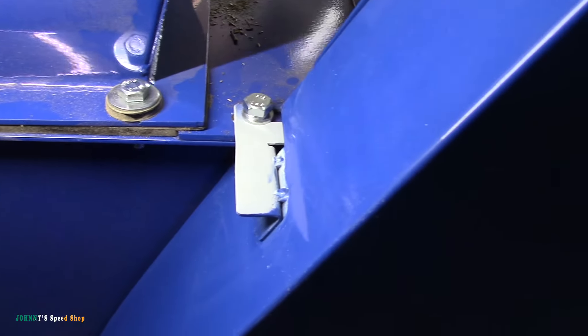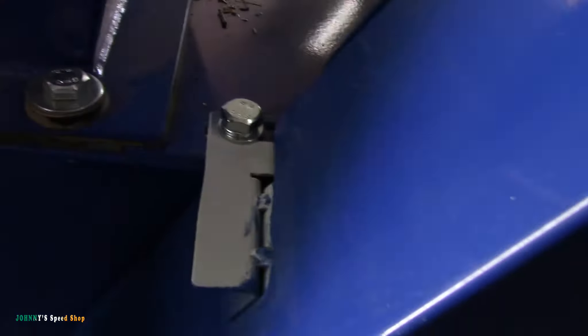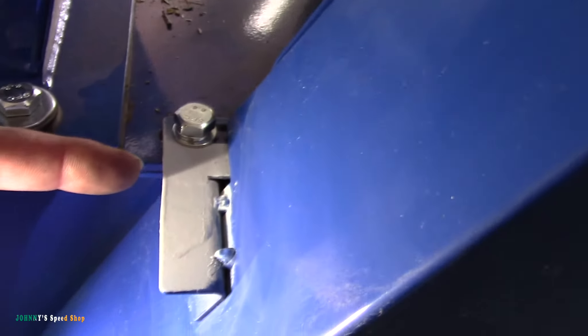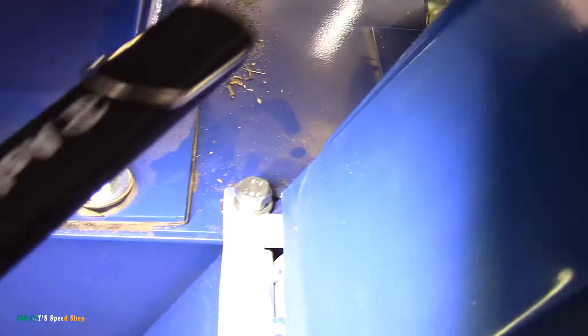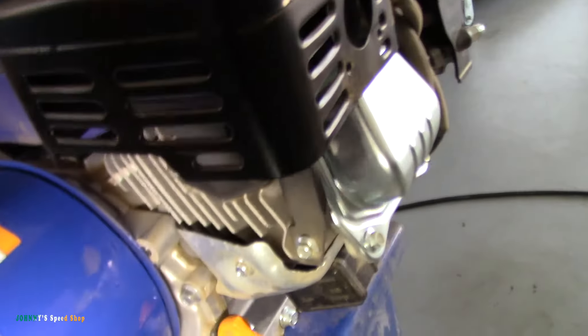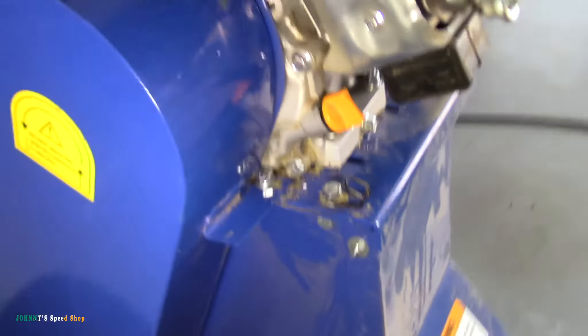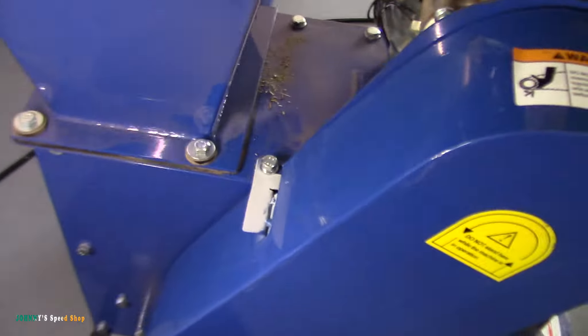Hopefully you guys can see — that's where we were broken before. We were broke right here. That's probably the weakest point right there too, where that band is. Yeah, you can barely even tell I welded it back together. I put all the bolts back in it. And it's rock solid.